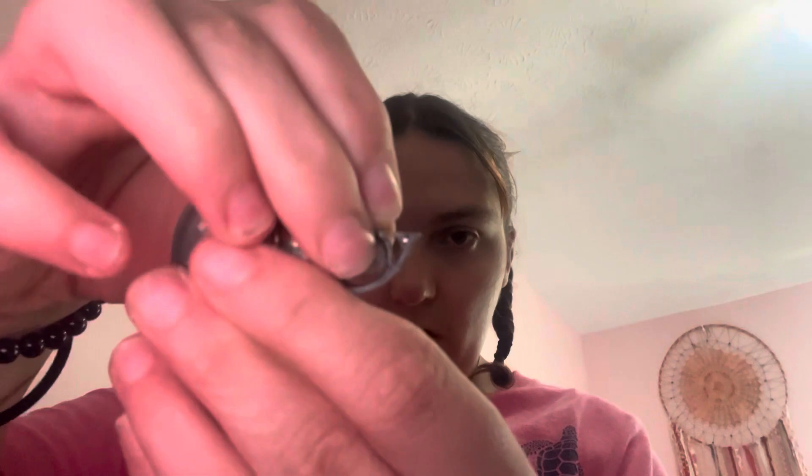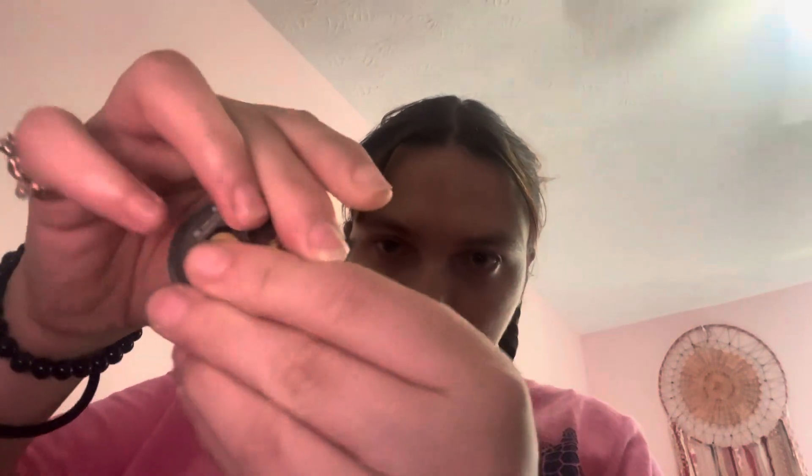So I'm gonna go like this and then fit it right through that hole — there we go, just like that — and then boom, there we go, it's on.